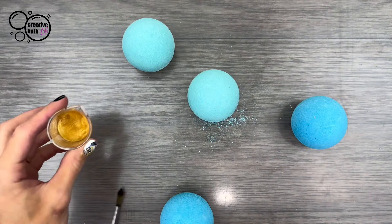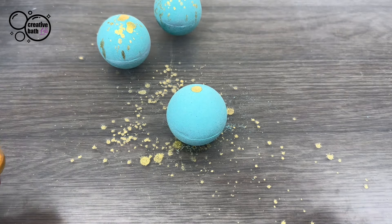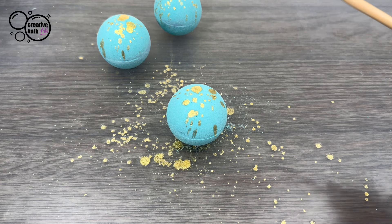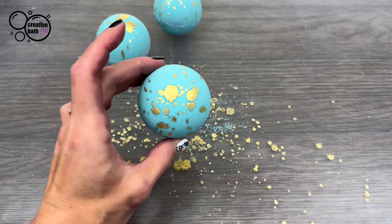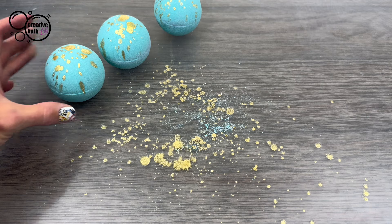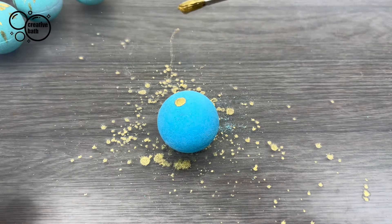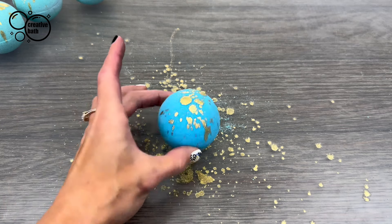I mixed a little bit of mica and alcohol here. I'm just going to drop it on there and then do a few little taps. And that's it — now it's not a plain and boring bath bomb. These have gold mica in them, so it really ties the theme together. Dry the paint 20 minutes before touching it.